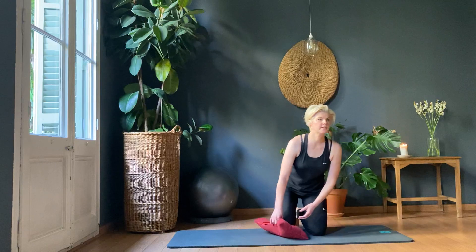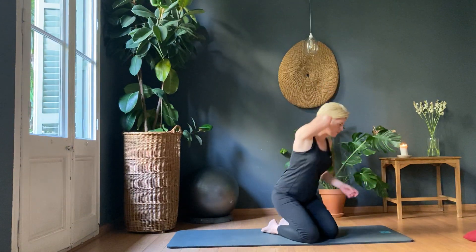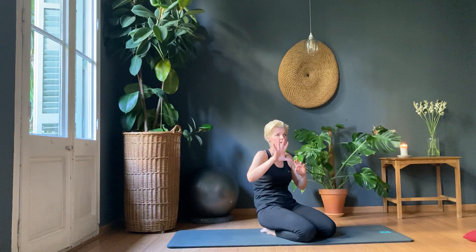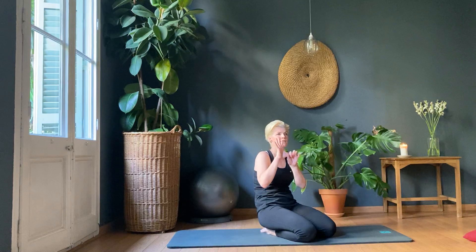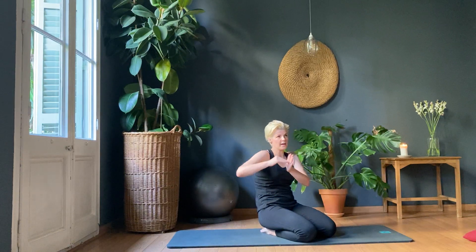Let's lower down onto the floor. We're going to do a series called Series 5 — it's a famous Pilates series where you put five exercises together. I hate the fifth exercise, so I'm not going to put it in. We're going to do Series 4 rather than Series 5.